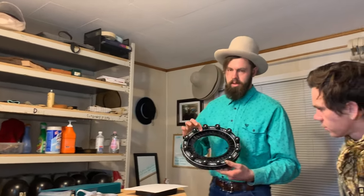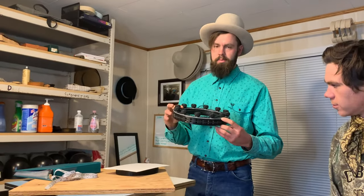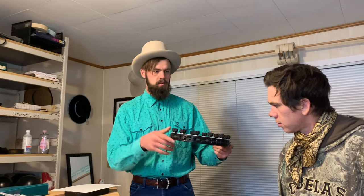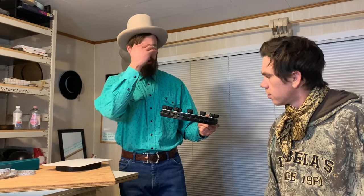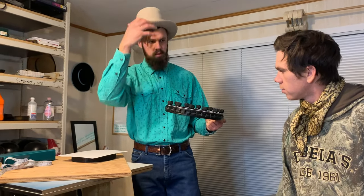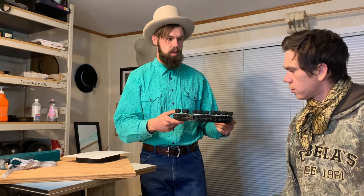This is what I call my conformateur. It's actually 3D printed. It's placed on your head. You gotta kind of wiggle it down but you'll feel it pop on, and you're gonna place it exactly where you'll feel your sweatband would sit. Kind of mind your brow bone, where your ears would sit, the back of your head, where you feel your sweatband would comfortably stay on your head.